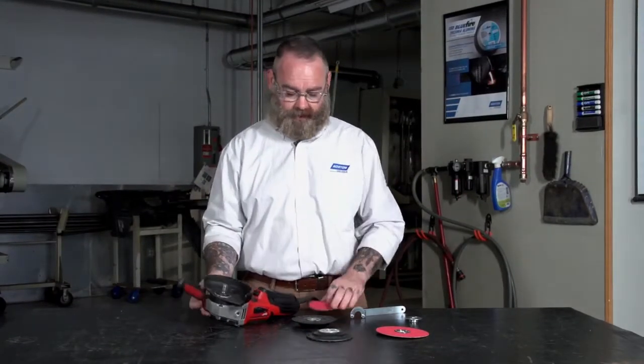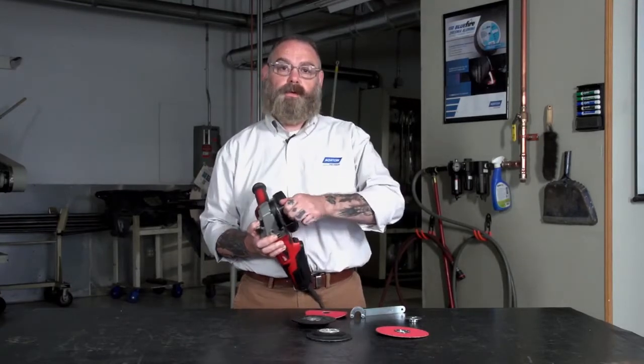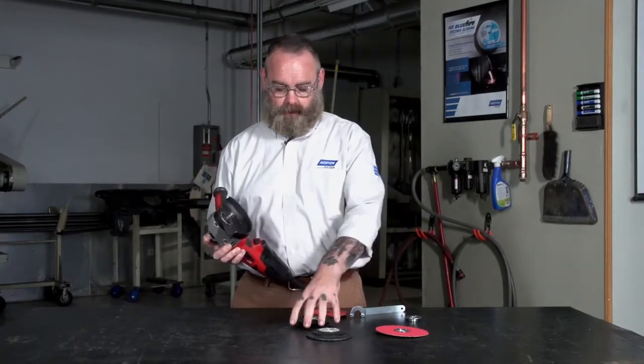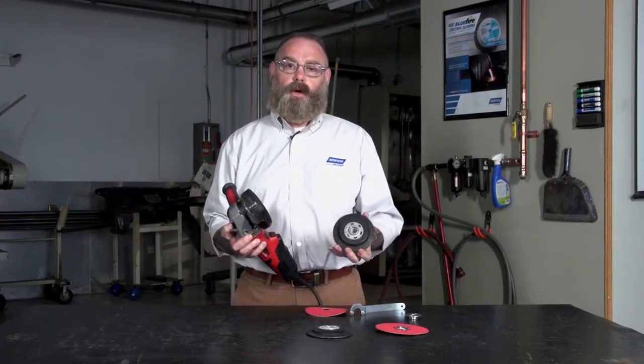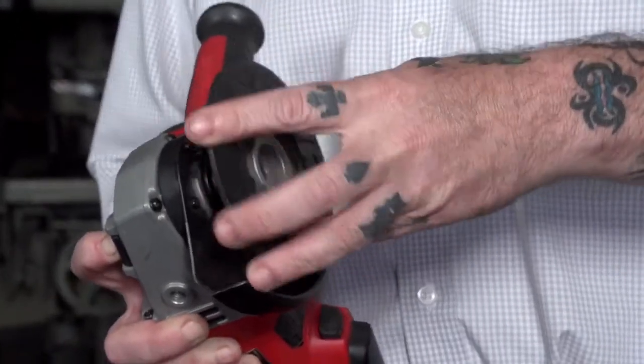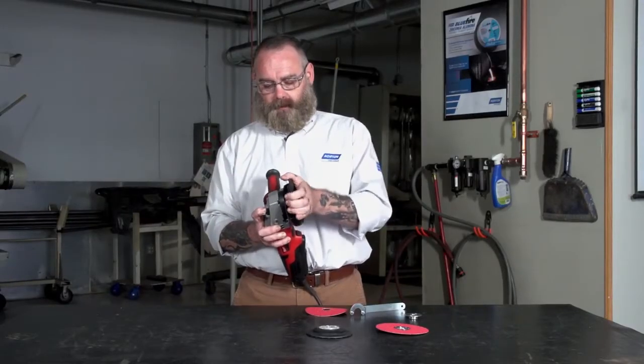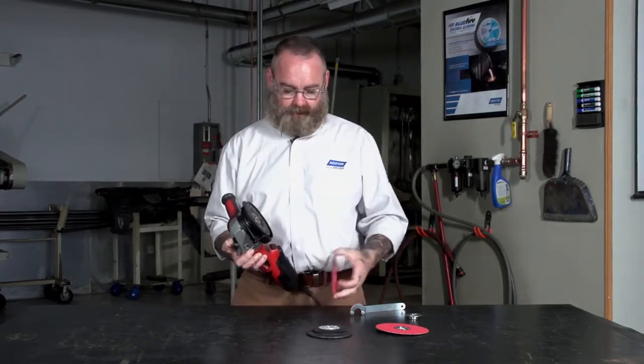The first one I'll show you is the standard. You want to push the button in to lock the spindle on the right-angle grinder. The first piece that we'll put on is the backup pad. The backup pad has the same thread as the right-angle grinder, so you want to manually twist that on and just put it snug so it stays in place.